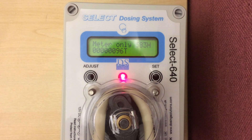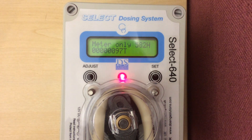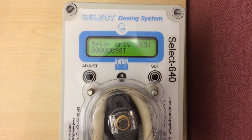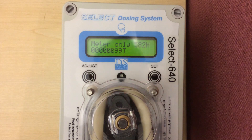Metering the water on a select doser. This is a neat little function that allows you to monitor the herd health in your pig shed. I would recommend that you record the water on a daily basis and then divide it by the number of pigs in the shed. That will give you how many litres per pig the pigs are drinking.